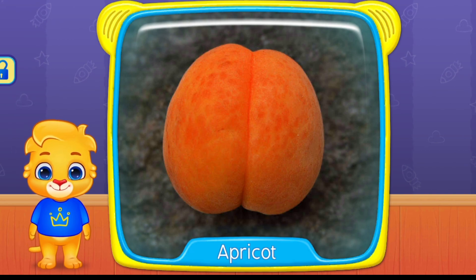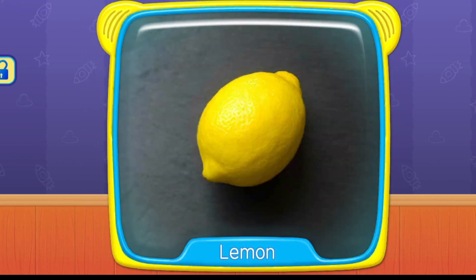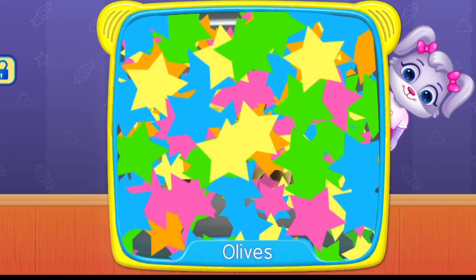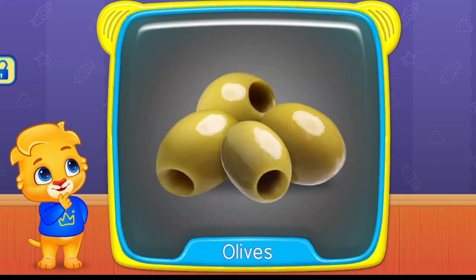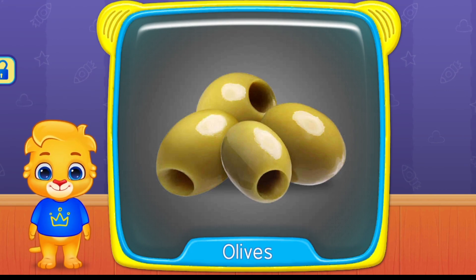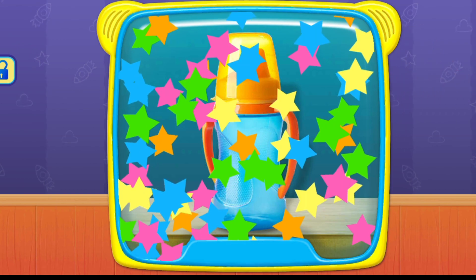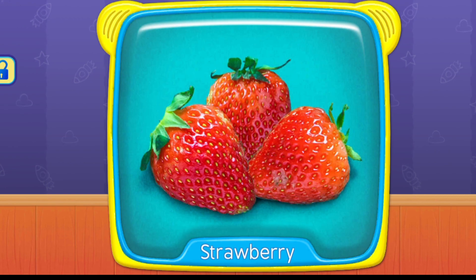Apricot. What is this? Olives. Bottle. Strawberry.